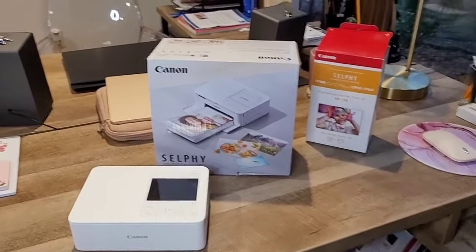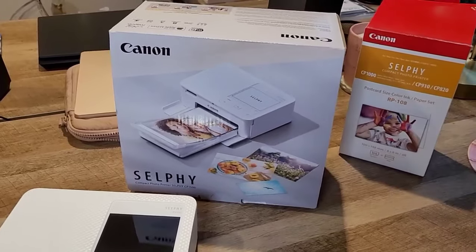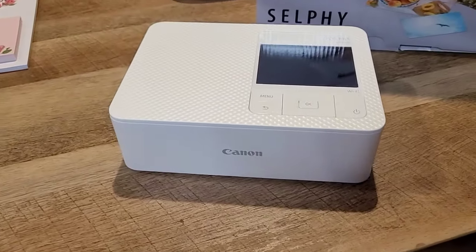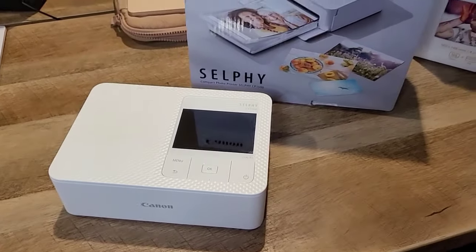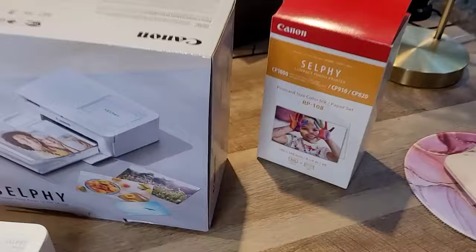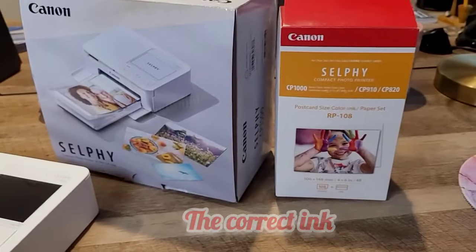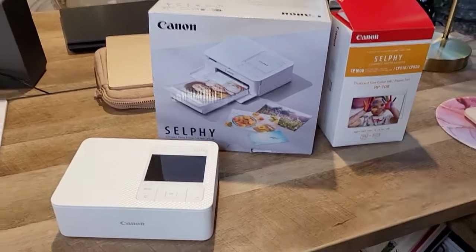Hi guys, in this video I'm going to be unboxing the Canon Selphy CP 1500 printer. I'll show you how to download the app, how to connect it wirelessly to your phone, and also show you the correct printer ink and paper that you can buy as a refill. So let's get into it.